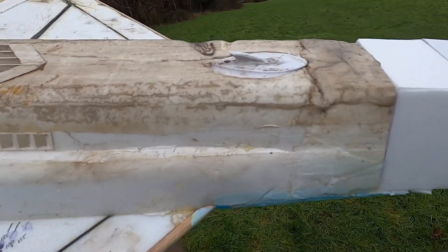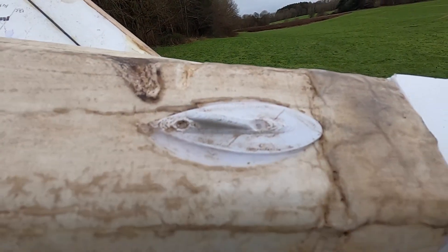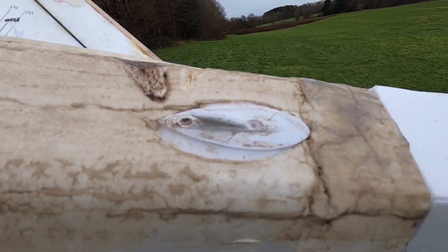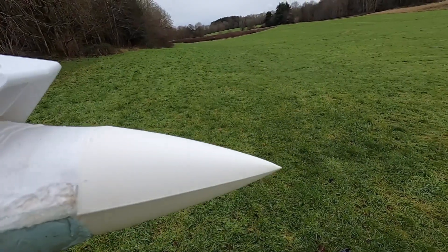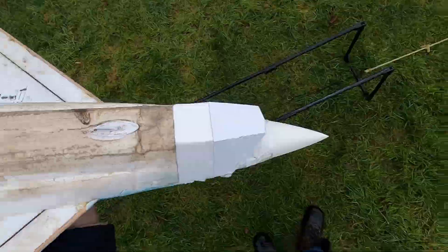From the centre of gravity, probably about a third. Just hot glue — good bit of hot glue globbed on it. And then two thirds to the nose. And that's how I tend to launch all my planes.